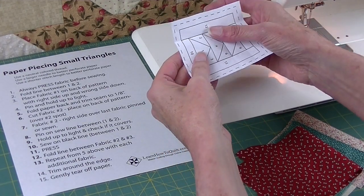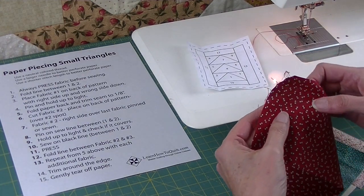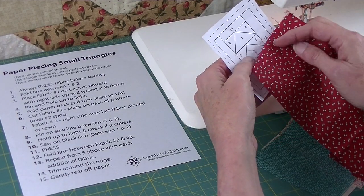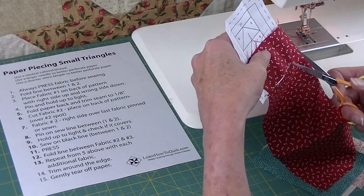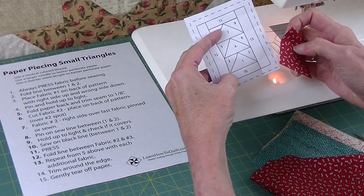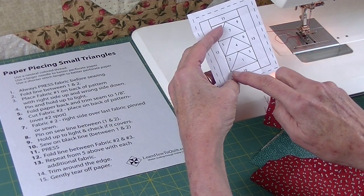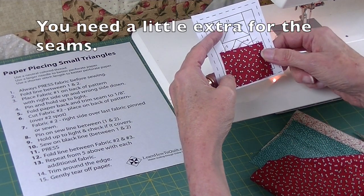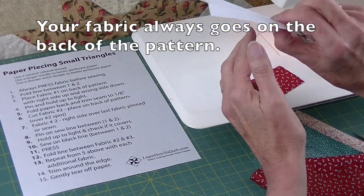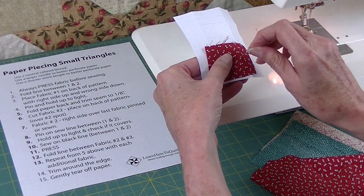I've folded the line between one and two and I will place fabric number one over the top of this shape. I could cut a triangular shape but I actually like to cut rectangles way bigger than that shape. In paper piecing there's no set seam allowance, but you must cut your fabric large enough to cover that whole shape with extra left over. I can see that it more than enough covers that shape. Let me put my finger on number one, turn this over, and I can see that fabric number one goes right here. Let me pin that in place.